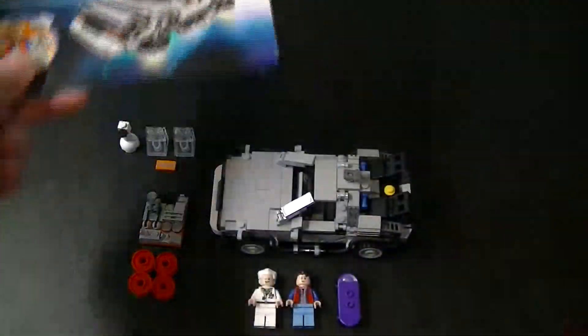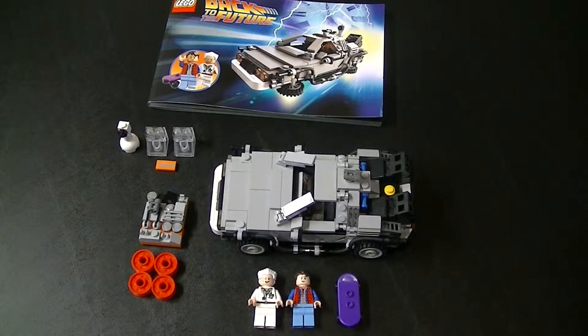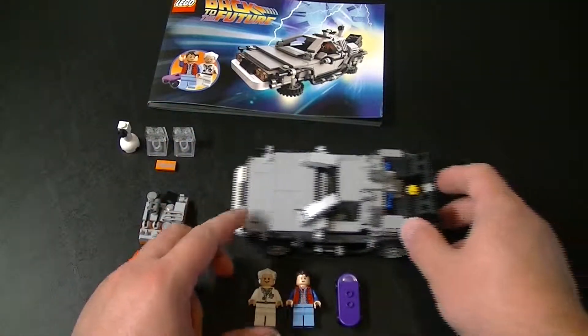I don't think I said this at the beginning, but this particular set is technically a three-in-one build, which means you can have it three different ways. I guess I should start out with the minifigures that come with it.